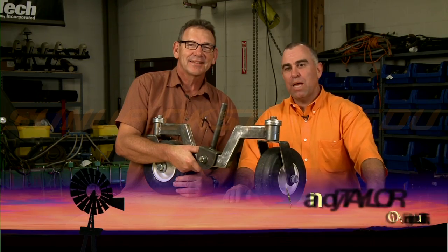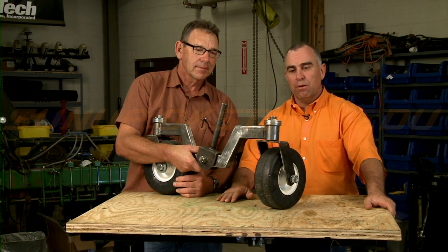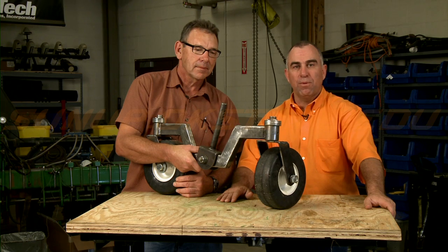Hi, welcome to ShopStop. Today we want to talk a little bit about casters, the kind that you're probably going to see on a lot of zero-turn mowers or just around the farm on different implements.